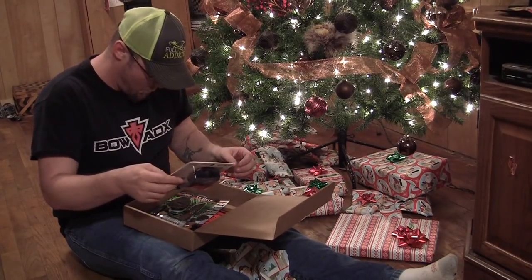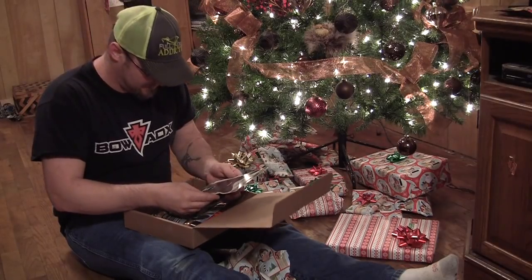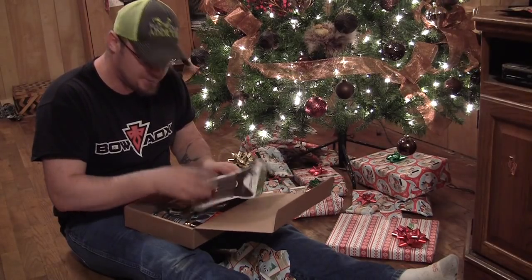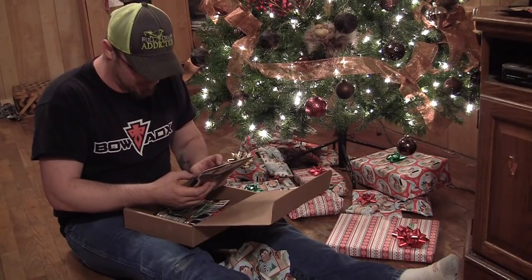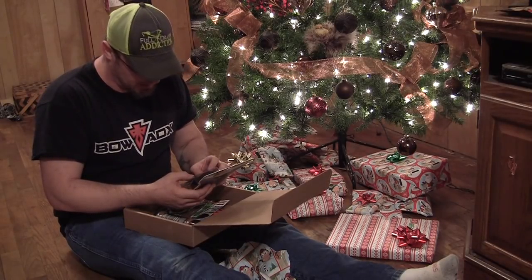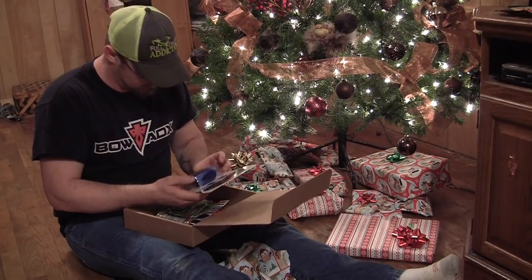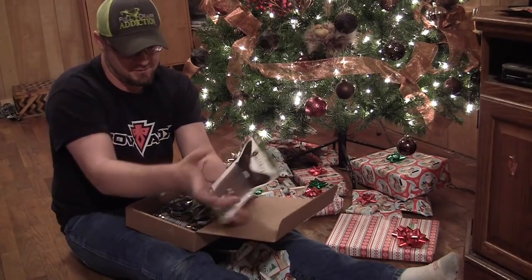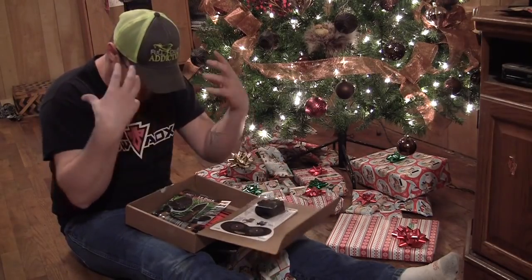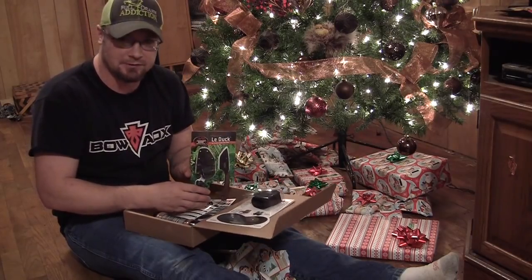Ooh, that's cool. First thing is from Alpine Innovations, which I've done some reviews for — they make some really cool stuff. This is called the Bino Bandit. It basically goes on your binoculars and forms something that conforms around your eyes. That's what I was ooh-ing about.